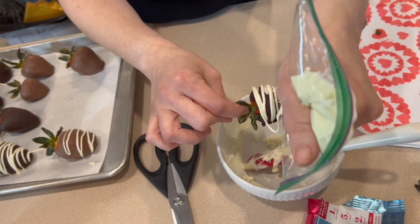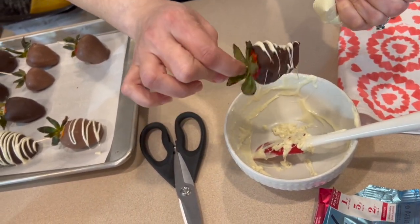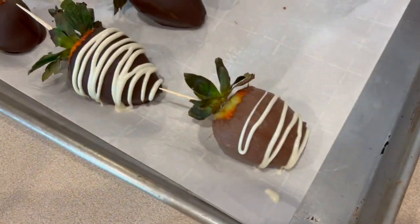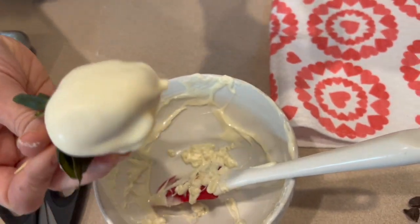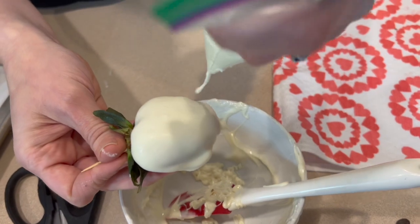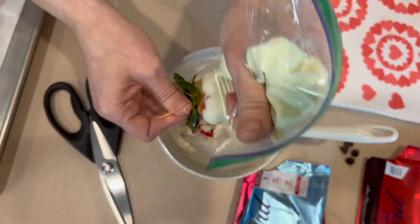When one does get messed up, it doesn't matter. This is that one I told you wasn't so pretty, but once you and I eat it, it won't matter how pretty it is — it's going to be delicious. And sometimes white on white is just a really nice classic look.